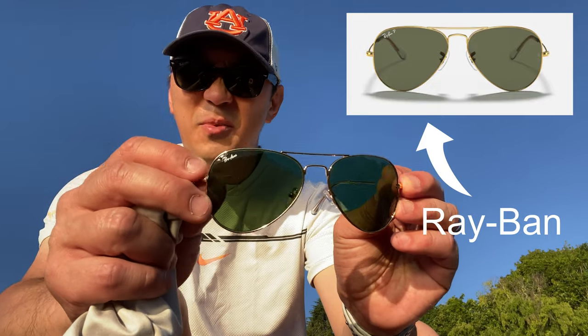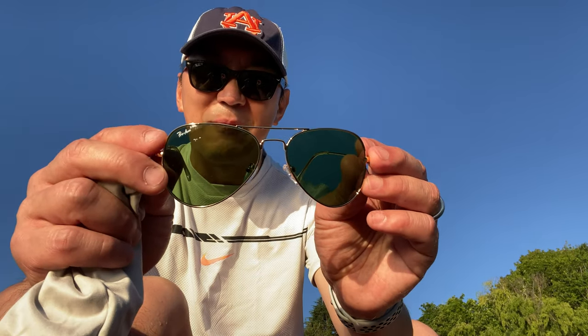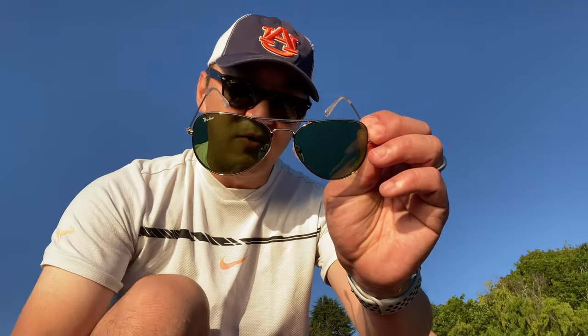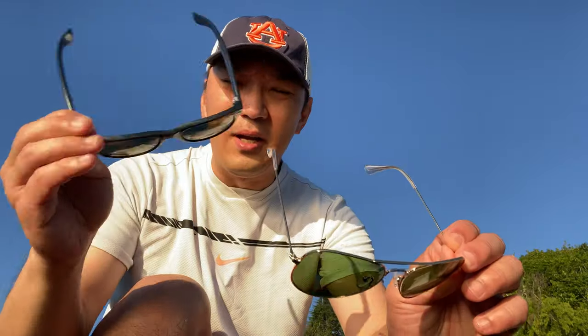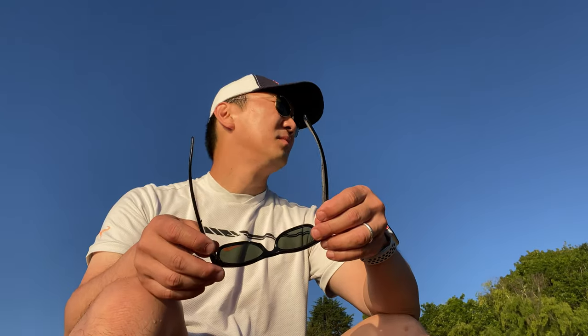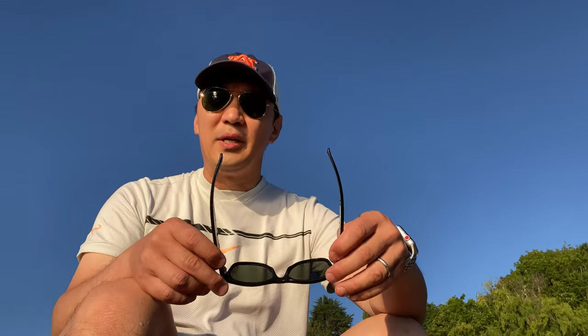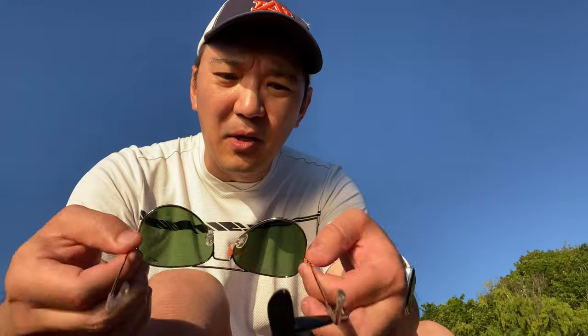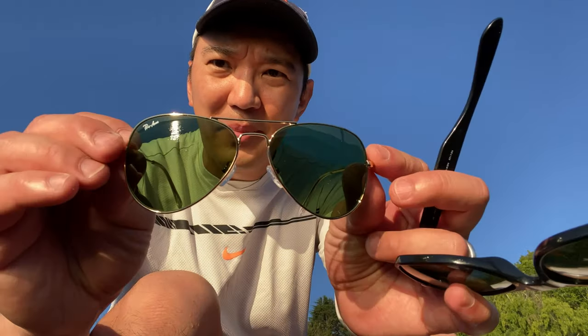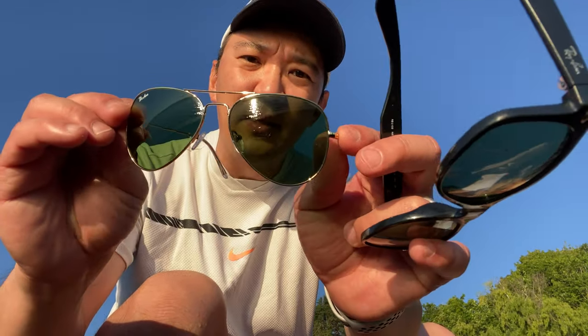This aviator looks a lot like the Ray-Ban aviator. They even have this little logo which I'll try to remove in the future because I don't like the Pro Acme branding. Let me try it on — I have my actual Ray-Ban Wayfarer on right now, so let me switch. Wow, it's pretty good! I mean, it really does look pretty good.